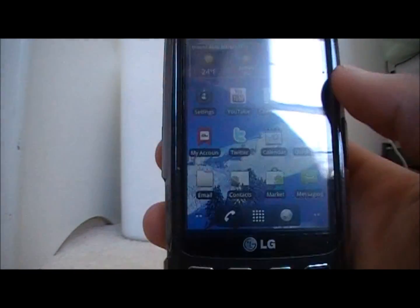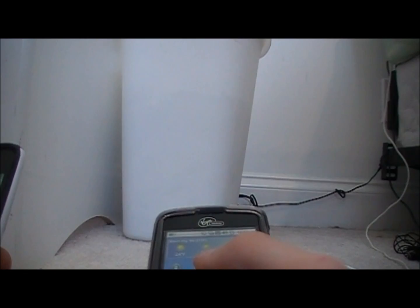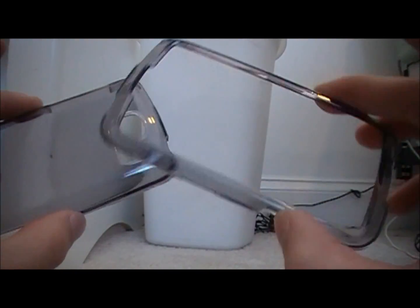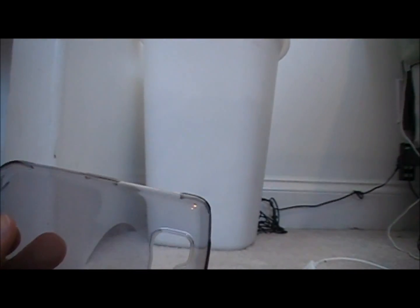You guys posted a couple comments in the comment section of my last phone video and I'm going to try and get through all of them in this video. One of the questions was: what is this case? I'll pop it off right now. I actually bought this case from the mall when I was there with my girlfriend over the weekend. It's a clear, smoky color plastic case — two parts. I honestly do not know the name; it's from one of those kiosk things and there's no brand name on it.